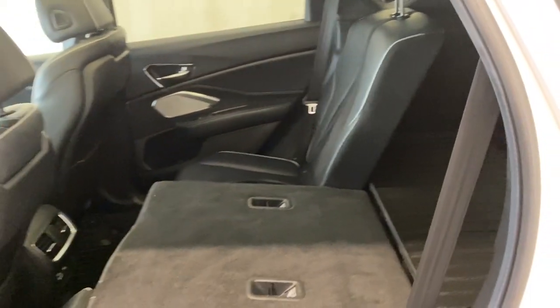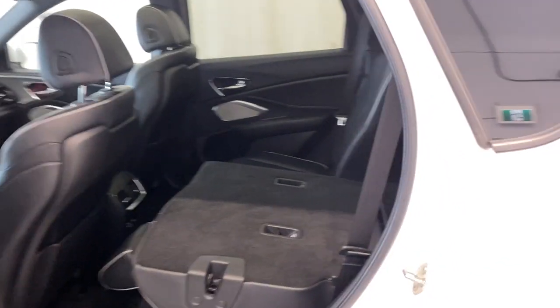You can go camping, get your skis, snowboards, hockey gear, golf clubs, or whatever it may be — you have tons of room in this Acura.